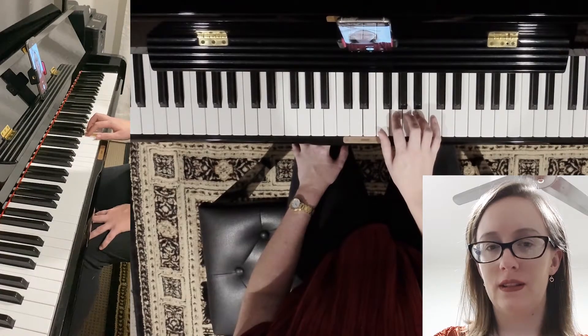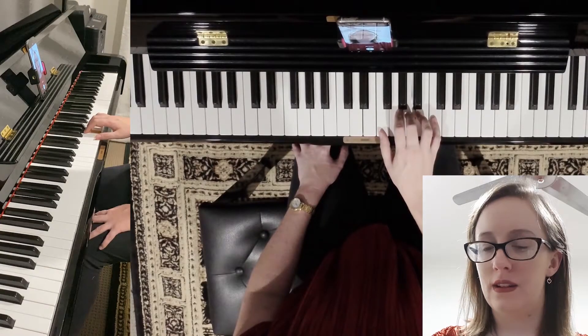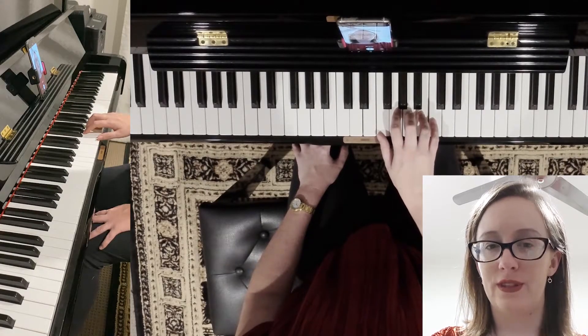One on F, two on G, three on A, four on B, and five on C.